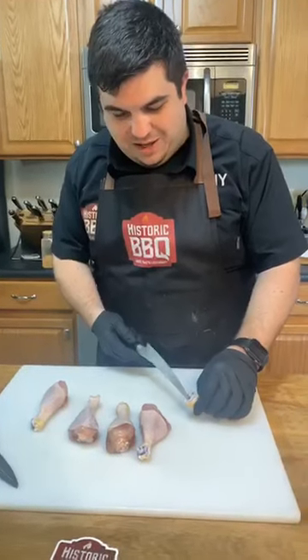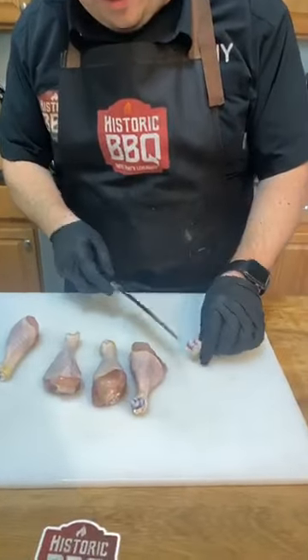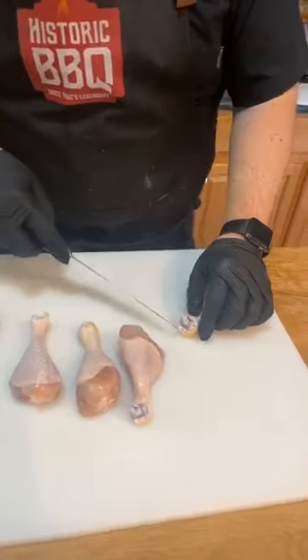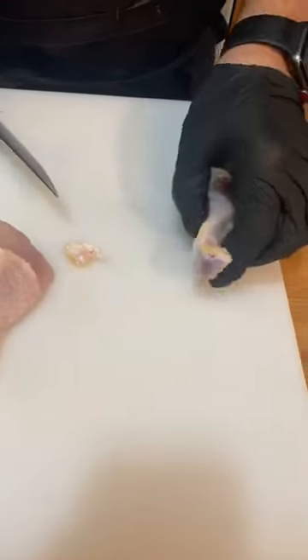If you miss anything, I am gonna share this recipe online start to finish. If you go to historicbarbecue.com/chicken, you can sign up to be emailed the recipe. I'm not gonna have that out today but I am gonna have it in the next few days.